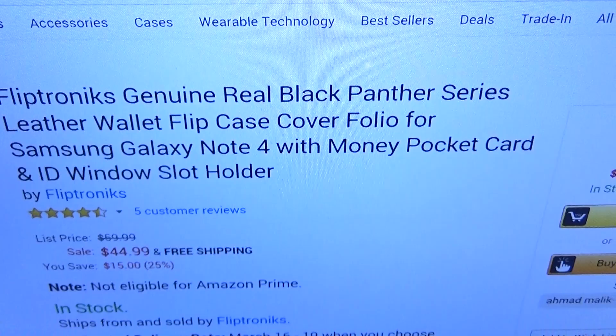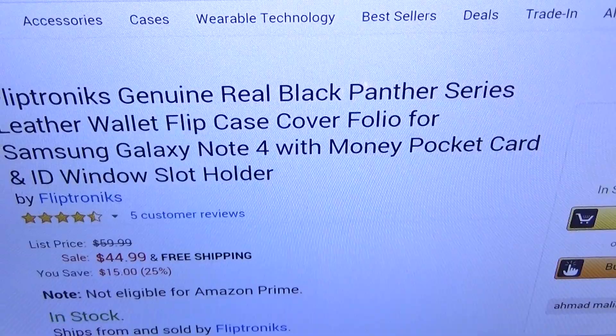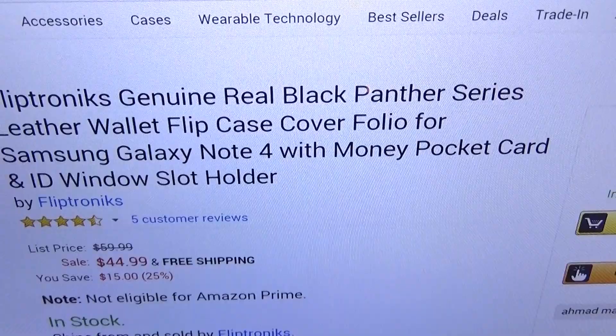First let me show you the website real quick so you can see where to get it. Go to Amazon.com — I'll throw the link up in the description. We got the Fliptronics genuine real Black Panther series leather wallet flip case cover folio style for your Samsung Galaxy Note 4, with money pocket, card and ID slot holder.